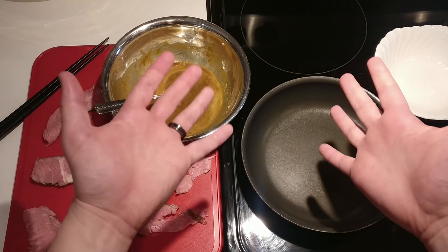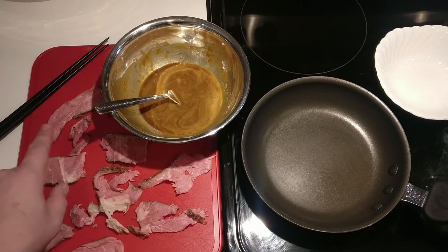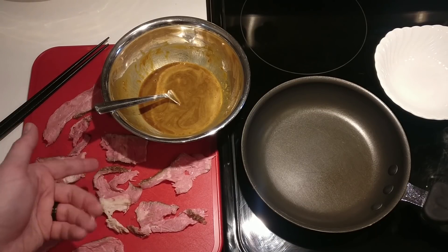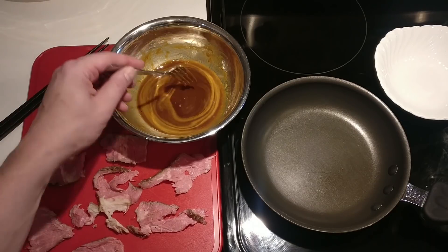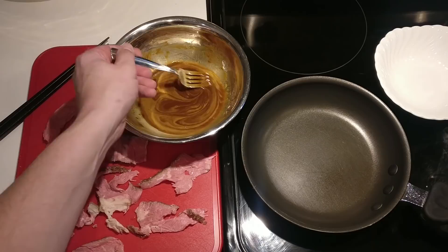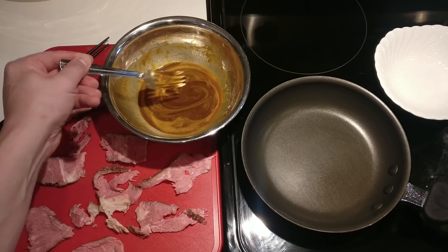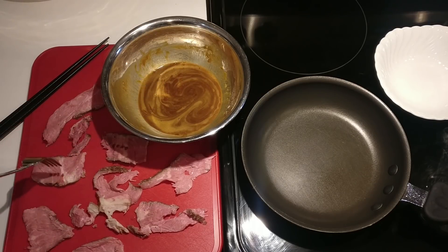All right, so here you go — this is really all the mise en place you need. You've got your steak, whether you broke it down after sous vide or just bought it from the store. You can do this with cold steak; it doesn't have to be pre-cooked. This is your soy sauce dredge — we're using powdered eggs instead of cornstarch as a binder. You want it a little runny, so that you couldn't pick it up with a fork; you'd need a spoon. You don't want a ton of it sticking to the meat.